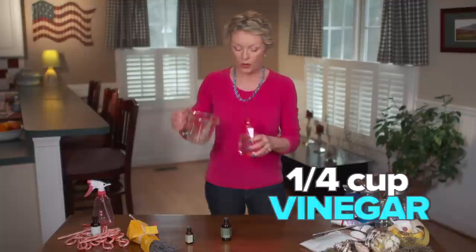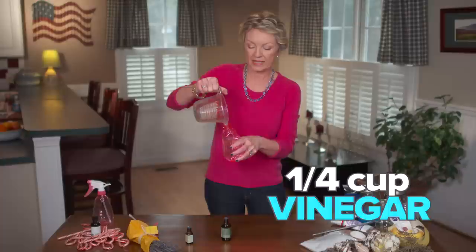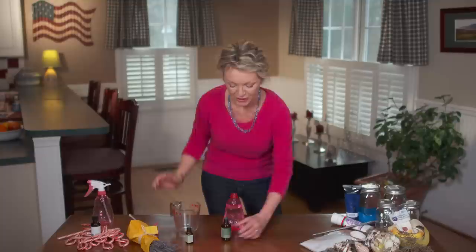First, take a pretty bottle, fill it about three quarters full of water, then add a quarter cup of white vinegar. That's a really good way to clean — white vinegar.